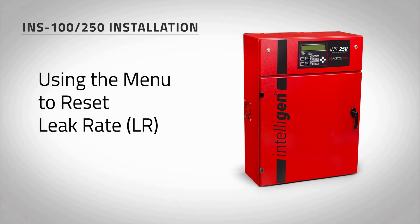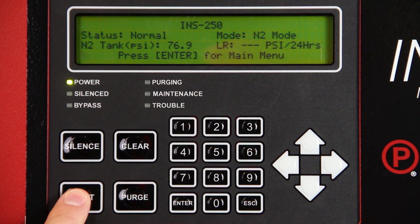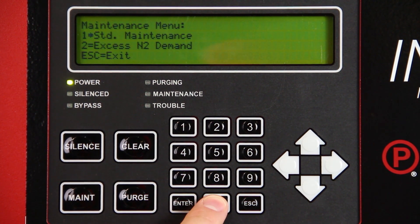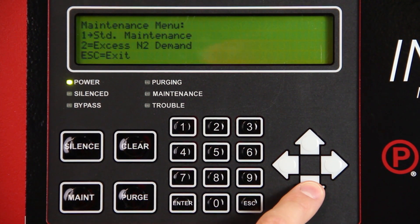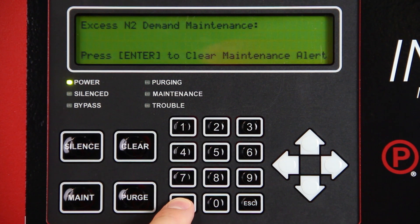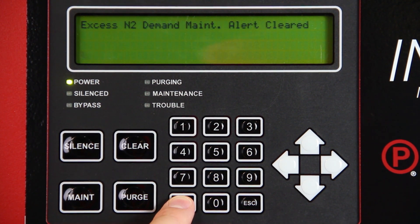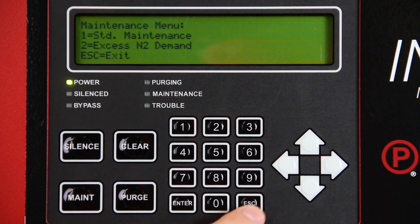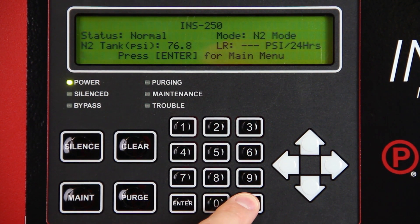Reset the leak rate by pressing the MAINT button on the Intelligent Display keypad. Enter 0000 for passcode. Move the cursor to XSN2 Demand and press ENTER. Press ENTER on the keypad to clear the maintenance alert and reset the leak rate. You will receive confirmation that the alert has been cleared. Press ESC to return to the main screen.